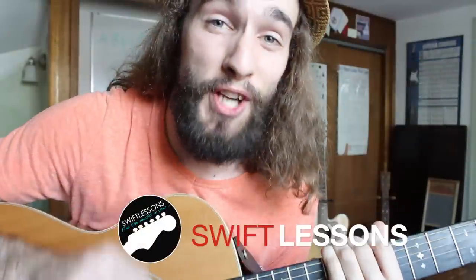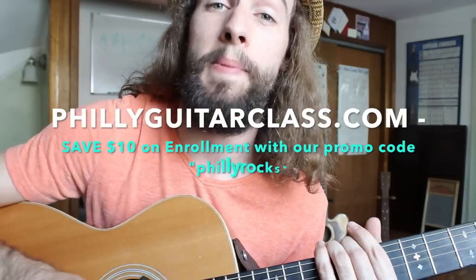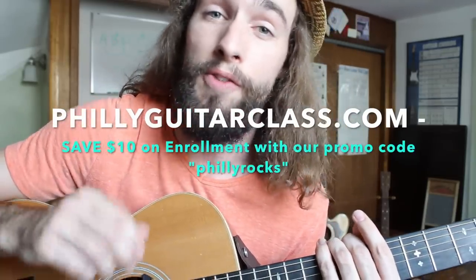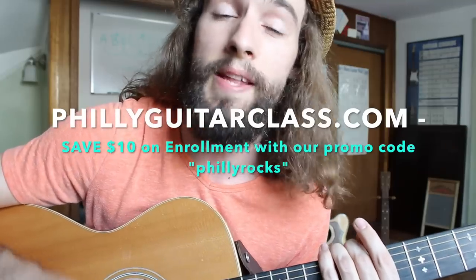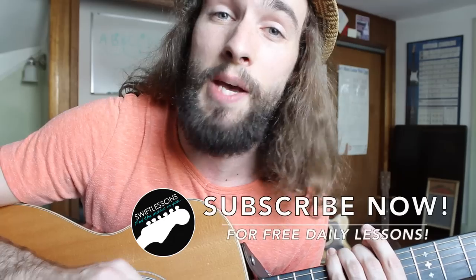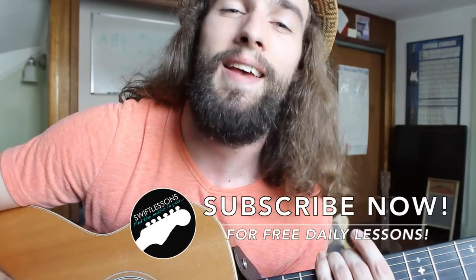Alright everyone, thanks so much for checking out this lesson on reggae rhythm. I hope you enjoyed it. For the beginners out there that may be having a little bit of trouble — if you're in the Philadelphia area, I do have a beginner's guitar class starting September 21st in Center City. Come visit us at 12 noon at the Asian Arts Initiative. You can see all the details at phillyandguitarclass.com. I've got plenty more videos coming up, so keep checking back. Please subscribe. I'm Rob at Swift Guitar Lessons in Philadelphia, saying happy picking.